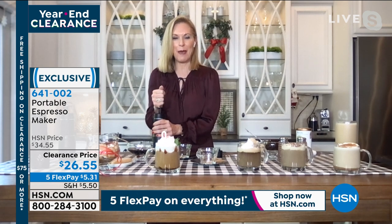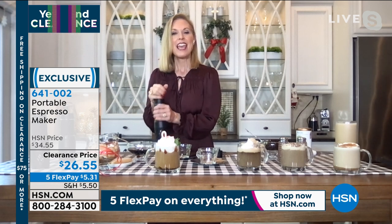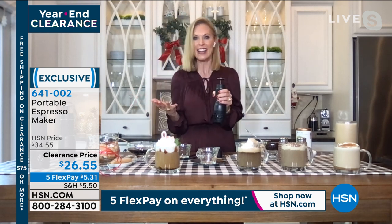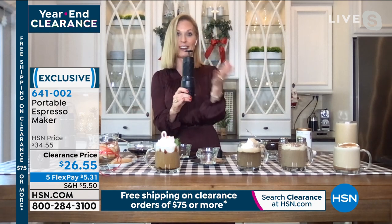So have you ever panicked? I'm a huge espresso drinker — I drink cappuccino every morning, and when we lose power I start to panic because I'm like, oh my gosh, what are we doing tomorrow morning? How are we making coffee? So this is the perfect resolution for you.